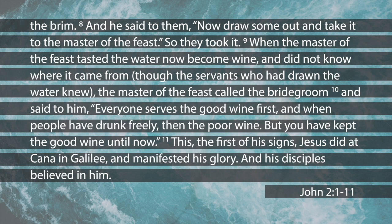Verse 9: the master of the banquet tasted the water that had been turned into wine. He didn't know where it came from, though the servants who had drawn the water knew. He called the bridegroom aside and said, 'Everyone brings out the choice wine first and then the cheaper wine after the guests have had too much to drink, but you have saved the best till now.' Verse 11: this was the first of Jesus' miraculous signs, performed at Cana of Galilee. He revealed his glory and his disciples put their faith in him.